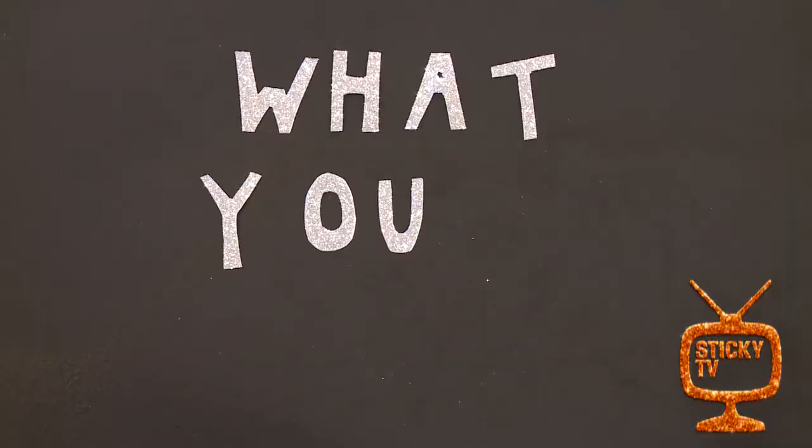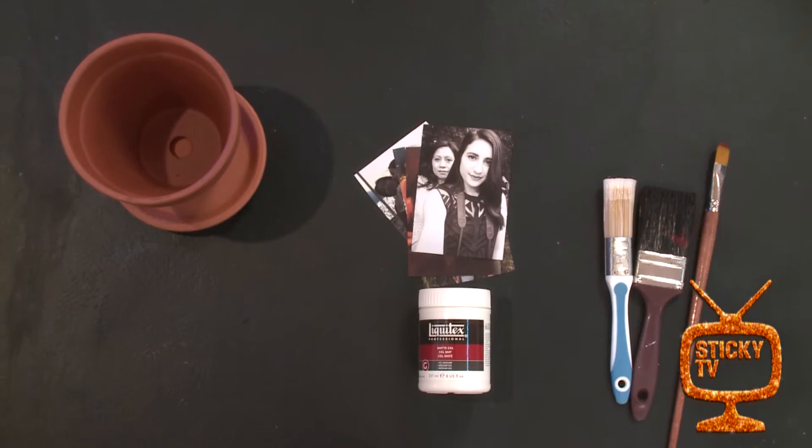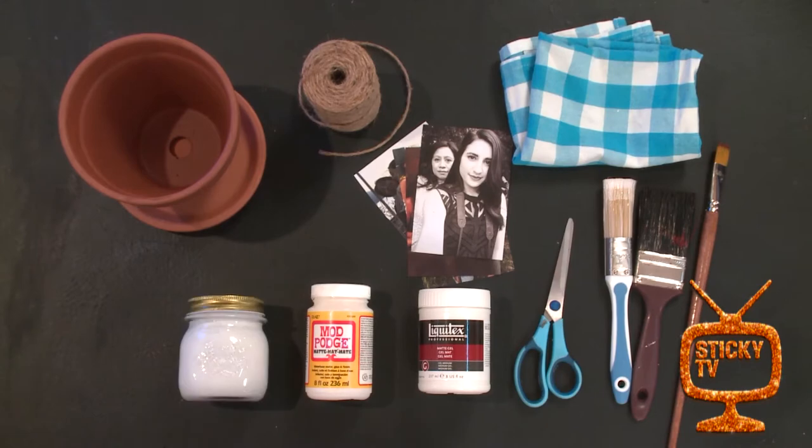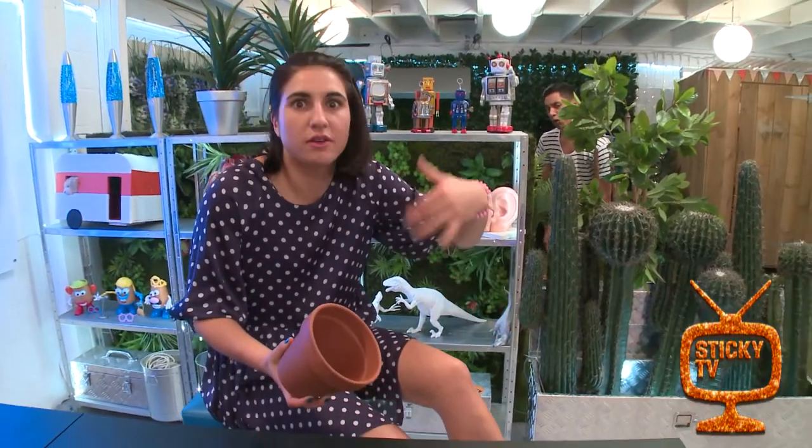Yes, I am going to make a photo pot. So first, some supplies. What you'll need: photos of you and the person you're making it for, a terracotta pot any size, some gel medium — your school art department might have some you can borrow — a few paint brushes, Mod Podge, an old cloth, twine, scissors, and white paint. That's all you're going to need. And you don't need to go out and buy a brand new terracotta pot, because you can just find an old one laying around, or maybe go to the neighbours — they might have one. Because you're going to completely cover it, and it's going to look brand new.